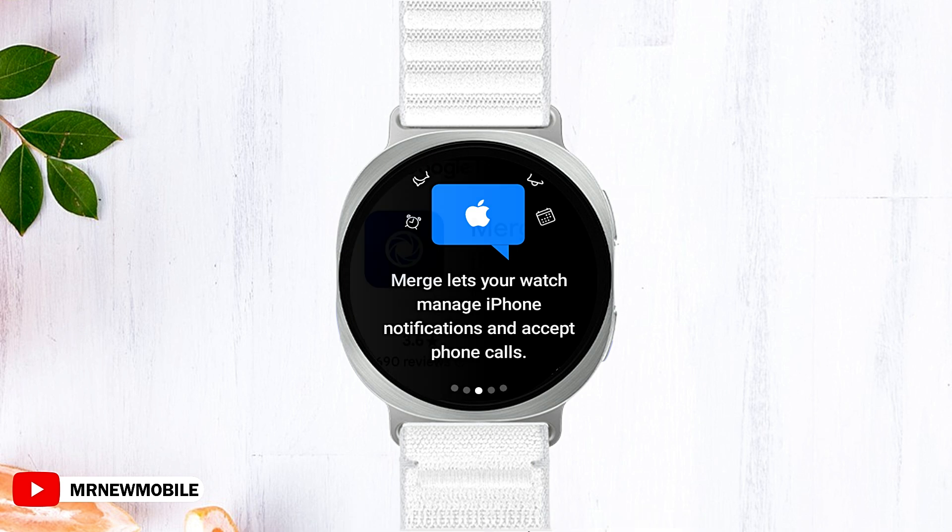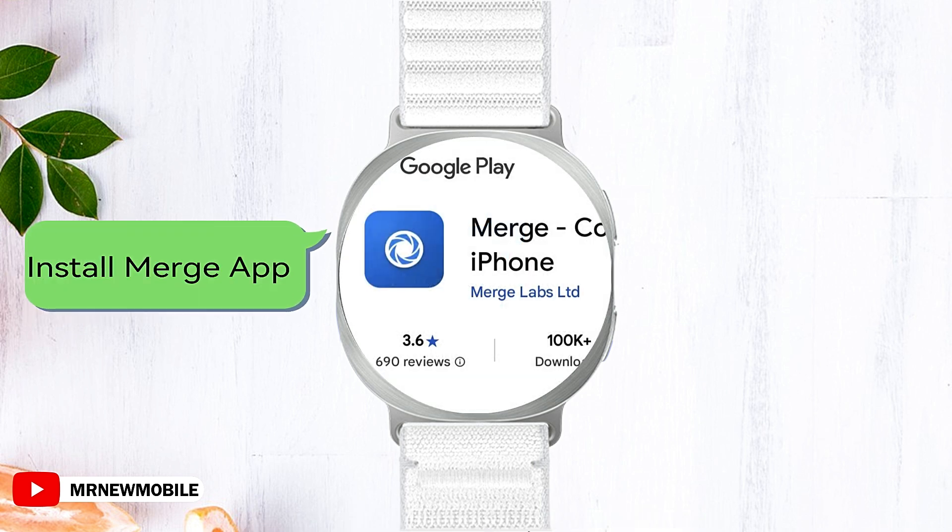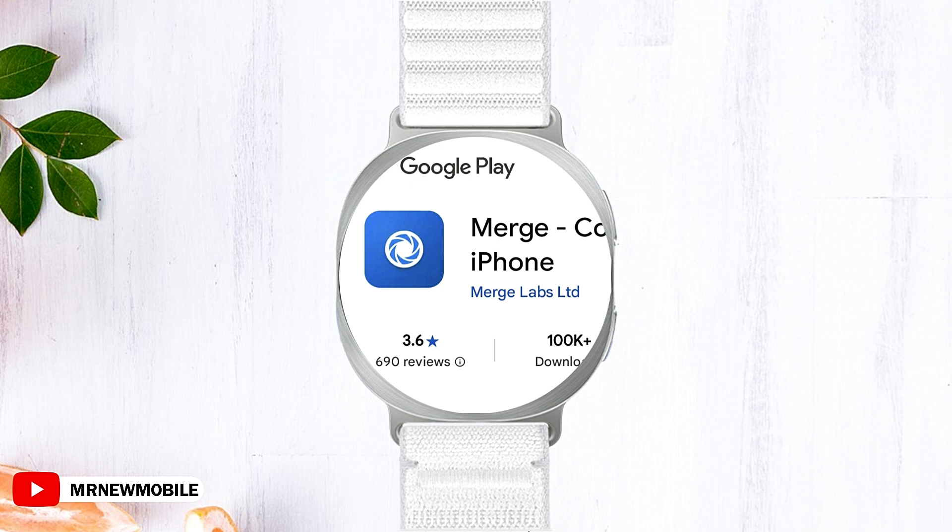The first step in this journey begins with installation. Open the Google Play Store, easily accessible from your phone or computer, especially if your Google account is linked to your Galaxy Watch 8.